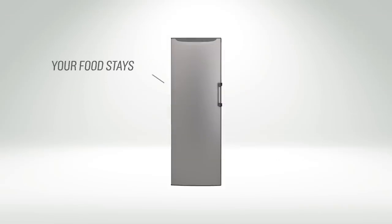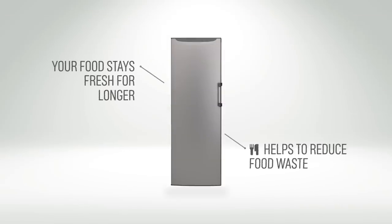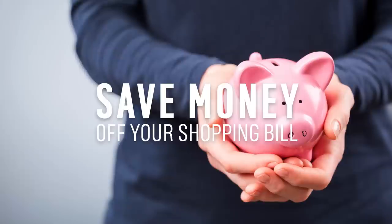This means that your food will stay fresh for longer. It also helps to reduce food waste, saving you money off your shopping bill.